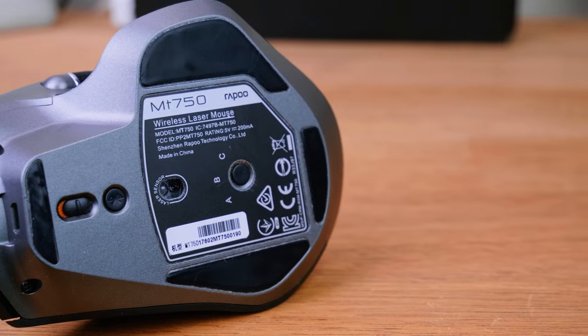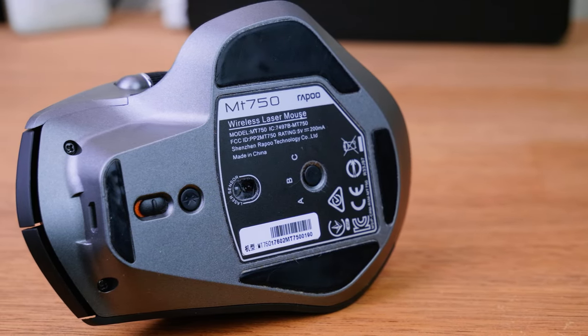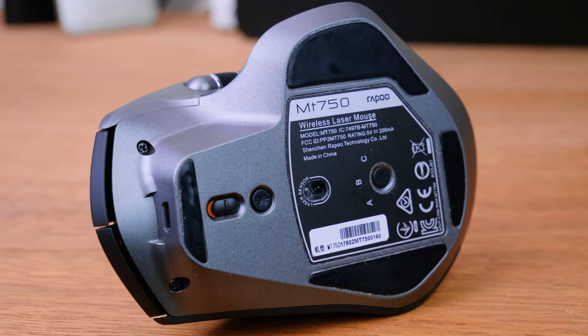You can use this key right here to assign different computers to different letters — for example, you can assign your desktop to A and your laptop to B and switch between them very easily with a single button. No need to unplug things and re-plug them; it all works really, really smoothly.